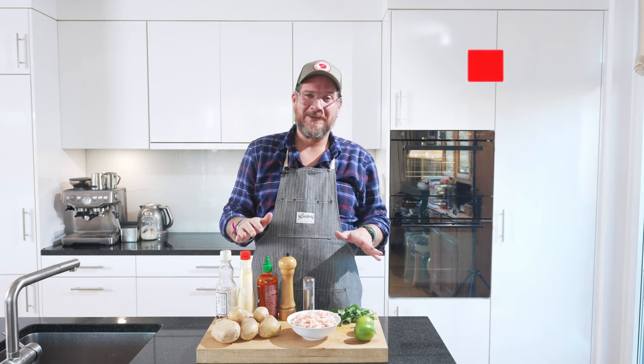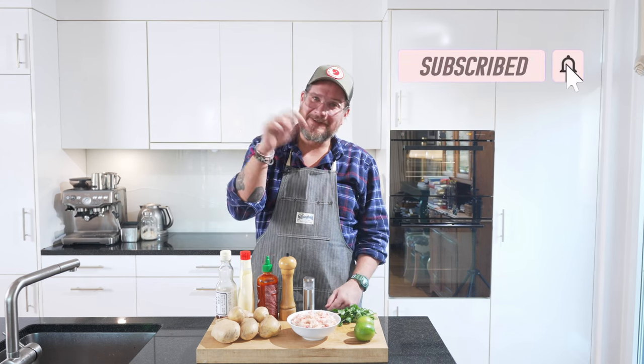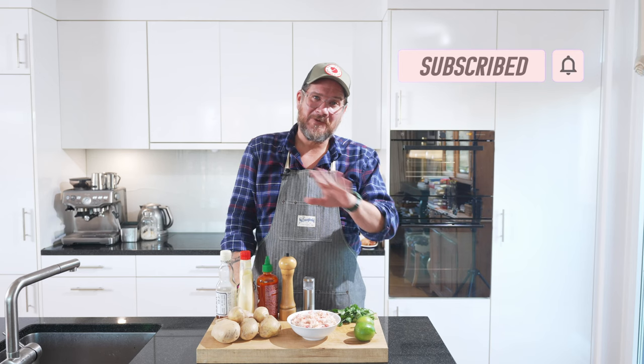If you're not subscribing to the channel yet, please do me a favor — hit that subscribe button and check the bell icon. That way you get notifications every Tuesday when a new episode is online, so that you don't miss out. But now let's have a look at the board.